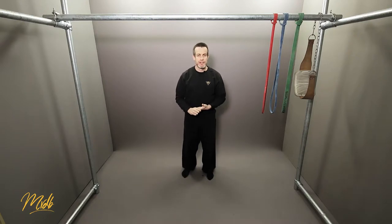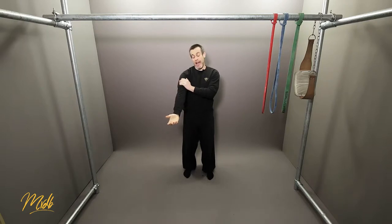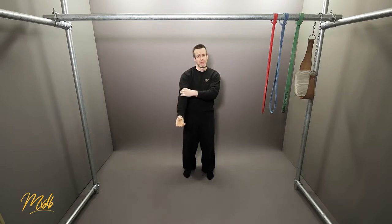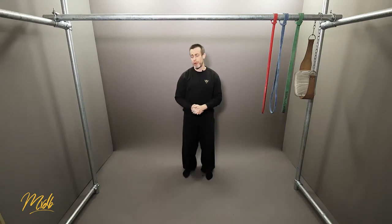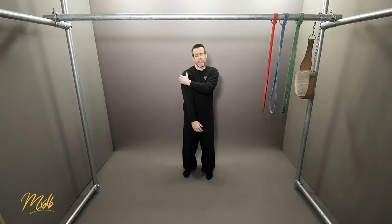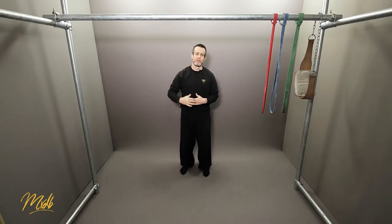The second primary muscle used is your bicep. Your bicep is on the front of your arm and as the name suggests, 'bi' means there are actually two muscles: the short head and the long head of the bicep. With this particular pulling action, the one you're going to be using is the long head of the bicep. The long head and the lats together create the maximum amount of pulling when you do the pull-up.